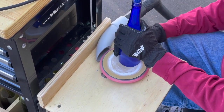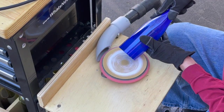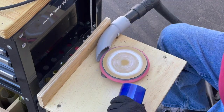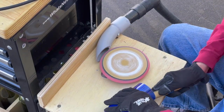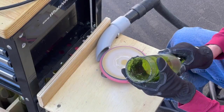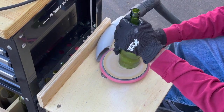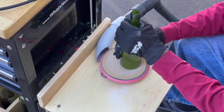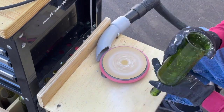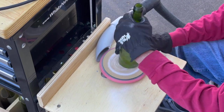It takes almost a minute to a minute and a half to sand a wine bottle. We're using a hook and loop aluminum oxide sanding pad, available from whatsnewjohnny.com. We run them at 650 RPM on the Bauer Polisher and they last maybe 10 or 12 bottles per pad. Then I take it off, roll it up on a piece of wood, and use it to sand the inside of the bottle.